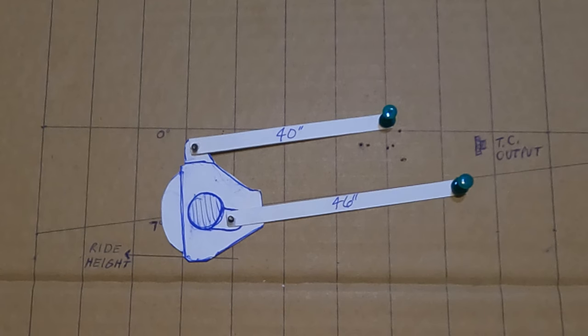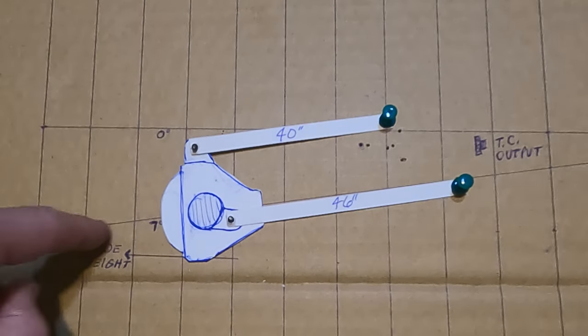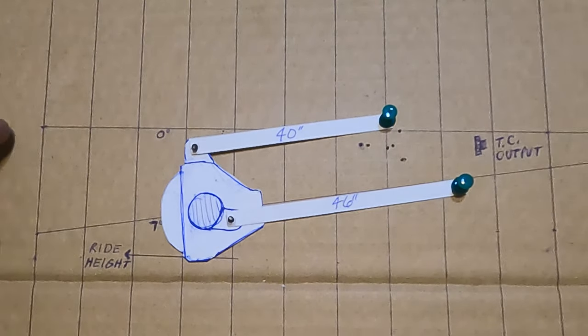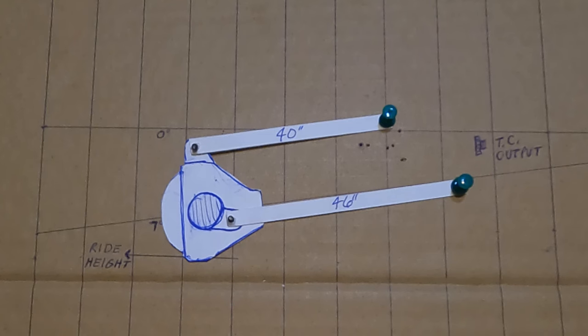In this first demonstration, it's sitting at ride height right now. This line represents ride height, the first angled line represents seven degrees which is parallel with the lower link, and the upper line represents zero degrees — flat with the ground. In this first demo I have the links parallel, which is more of a street configuration, less of an off-road configuration.